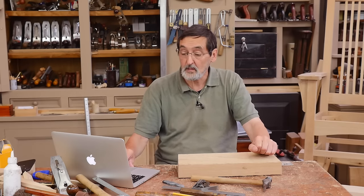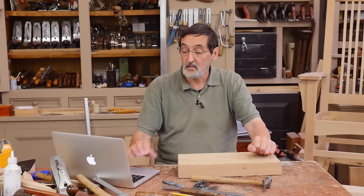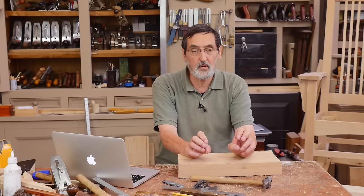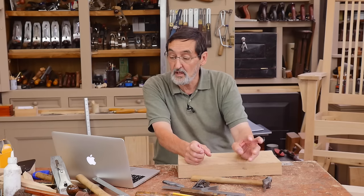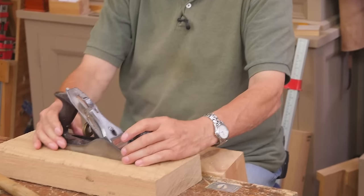The next question came from Connor, asking about transitional planes. He lists a series of planes made in America — Millers Falls, Stanley, Sargent, Union, and Fulton — all transitional planes. A transitional plane is very different from these metal planes we're all familiar with today.